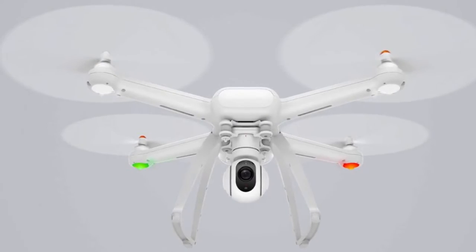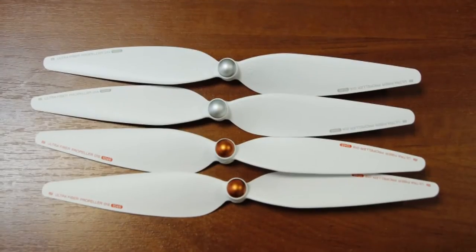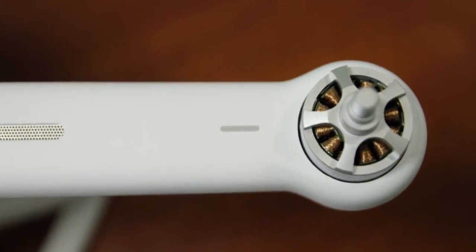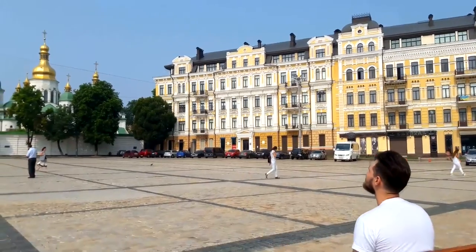The drone looks stylish and cool with no extra unneeded details or elements. The propellers are white but have twist-locking nuts of two different colors — orange and silver — and must be mounted onto the appropriate engines. There are matching arrow-shaped markers next to the engines. Now for the important stuff: the way the thing actually flies and shoots.